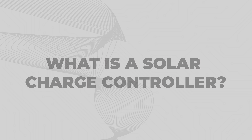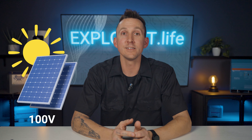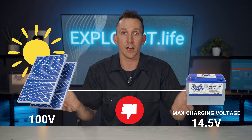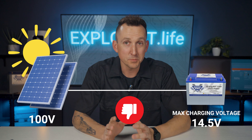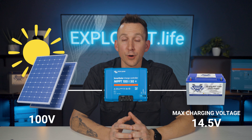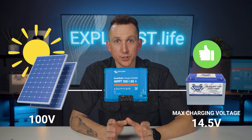So why can't you simply connect a solar panel directly to your battery? Because it will damage the battery, which leads us to the role of solar charge controllers. Solar panels, especially when wired together, often operate at a voltage much higher than what a battery can safely handle. For instance, a series of solar panels might produce well over 100 volts, which would be detrimental to a 12-volt battery designed for a maximum charging voltage of around 14.5 volts. This mismatch would likely destroy the battery very quickly, with the potential for rapid combustion. A solar charge controller addresses these issues by regulating the power from the solar panels and converting it to a suitable charging voltage for the battery.